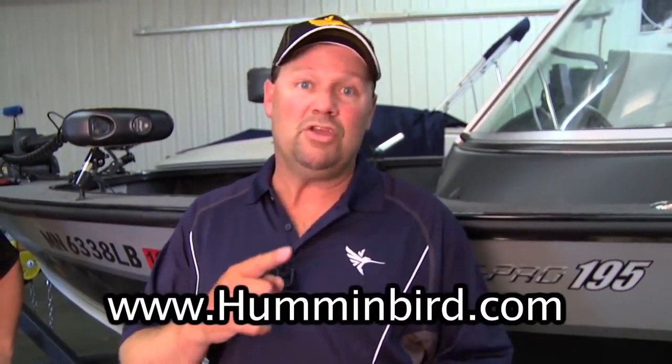And there's one more thing you can do, and I think it might be the most important thing: go to Humminbird.com and make sure you're constantly uploading the most current software updates.